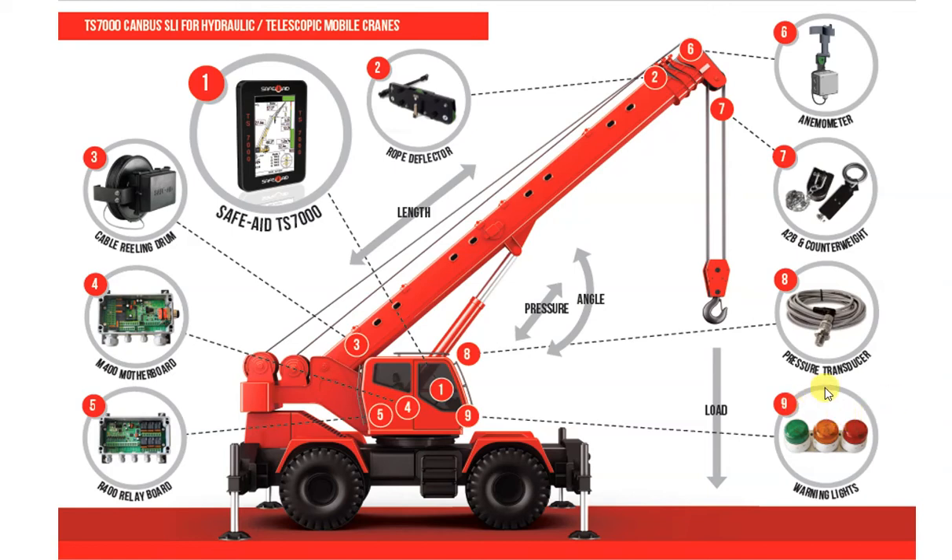External beacon, or signaling lights. Weatherproof LED beacons are ideal visual indicators for a variety of applications. The lights are good indicators for other personnel on site, such as the riggers, of the state of operation of the crane. Warning lights are usually mounted on the cab of the crane, and include green for normal operation, amber for pre-warning the operator, and lastly red, signaling either an error, 100% loading, or an overload condition.